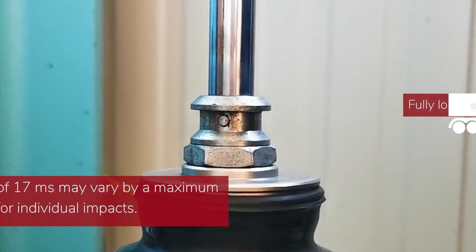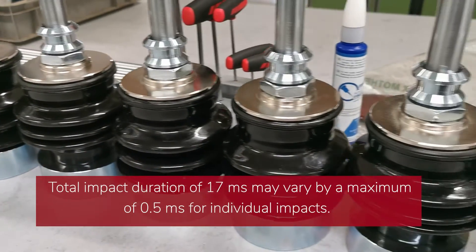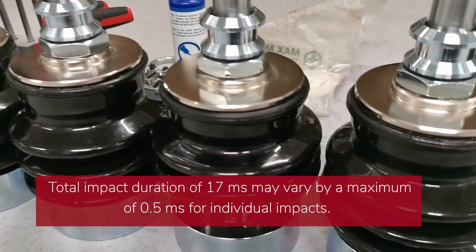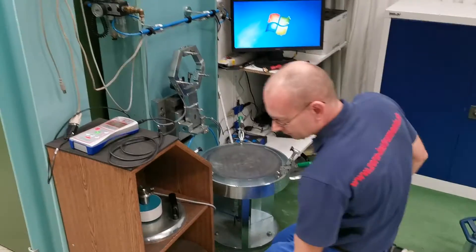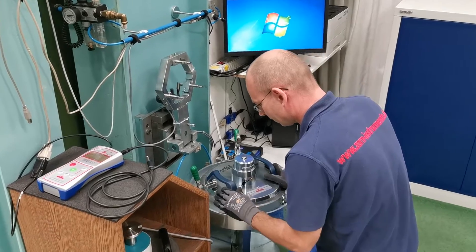The impact time is 17 milliseconds and may vary by a maximum of 0.5 milliseconds between individual impacts. In a second step, the plate deflection is calibrated.